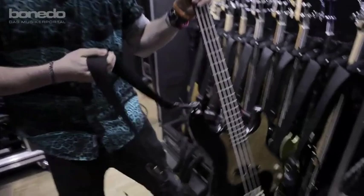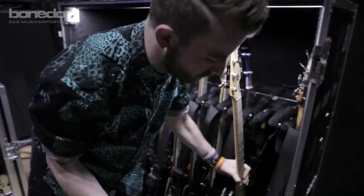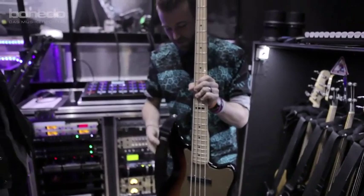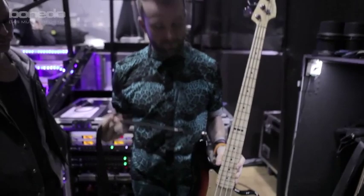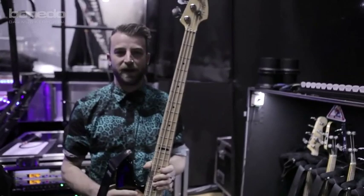We have my Fender Custom, which is the one we used on previous records and on most of our old live stuff — which you also saw on that Fender interview that we did. We use this every night. This is my trusty bass; I love the weight of it and everything, and I feel most comfortable that I'm not gonna screw it up.